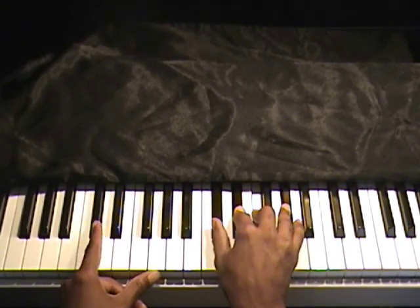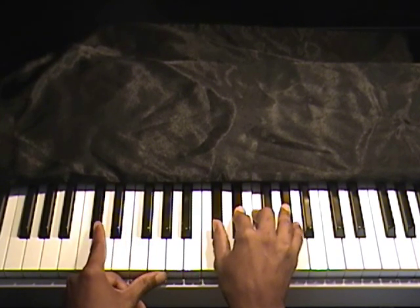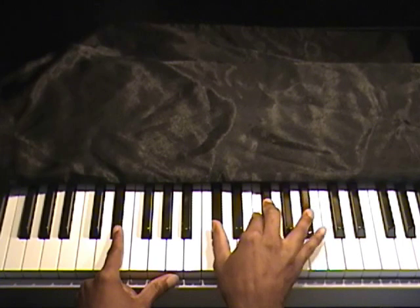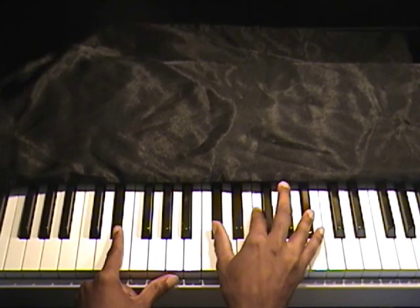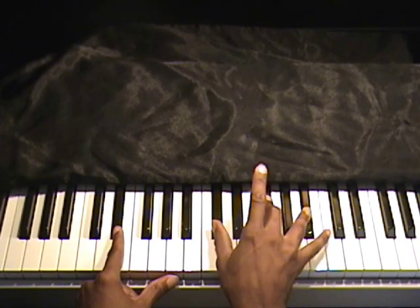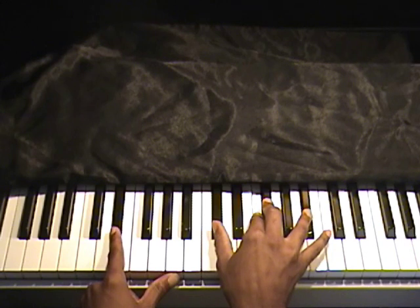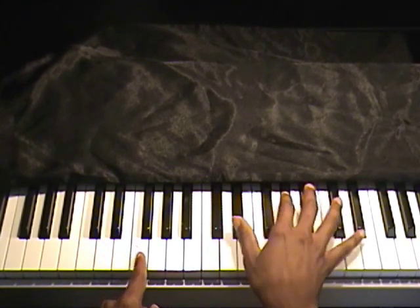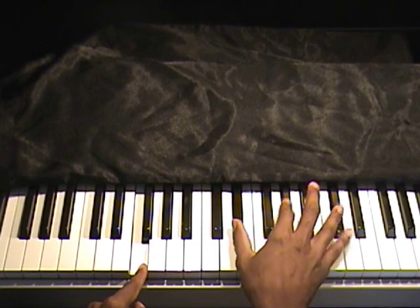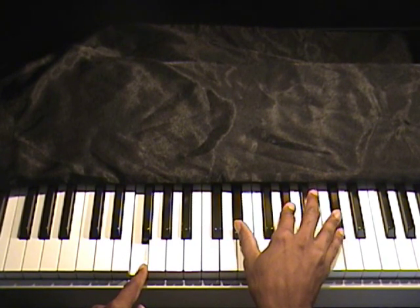Now this is where the left hand goes from E flat, F to G flat. Right hand is going to go D flat, G flat, B flat — this is a G flat major chord — and I'm adding this F. This is all over E flat. Next, left hand goes to F; right hand I'm doing a 2-5-1 which is E flat, A flat, D flat.